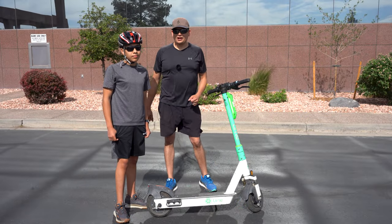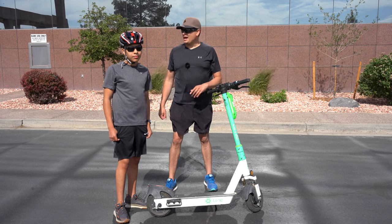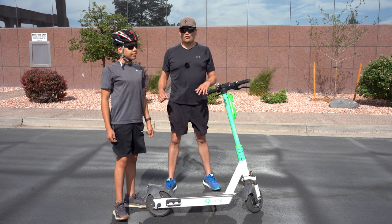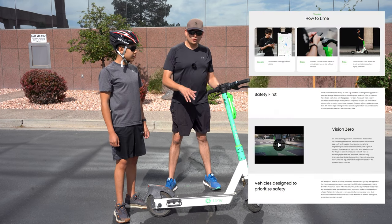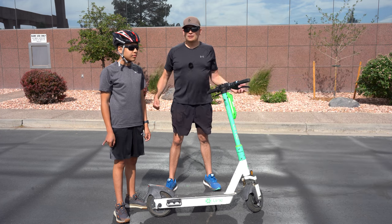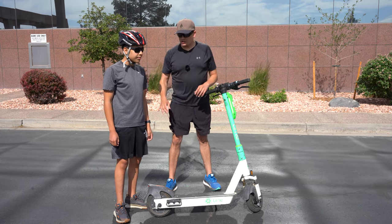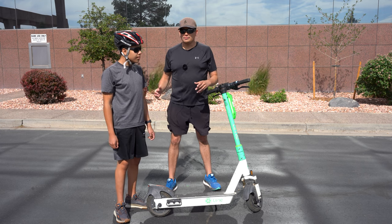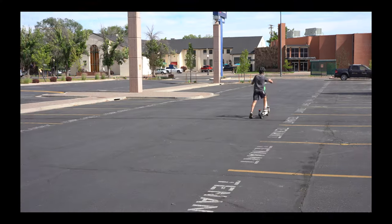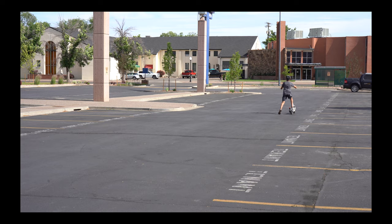We're going to talk about the most important thing when riding a scooter: safety. Always make sure the rider is safe — follow whatever the scooter's manual says, your local laws, and just common sense. Max has a helmet; you could also use knee pads, elbow pads, and additional clothing. Be smart, and make sure you're learning in an open space with not a lot of traffic, enough time, patience, and room to relax and have fun.